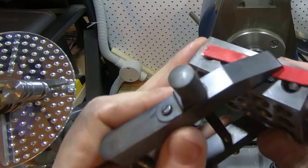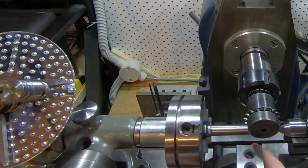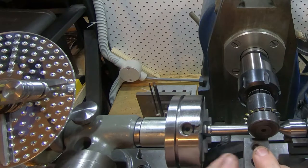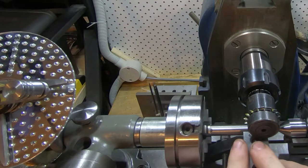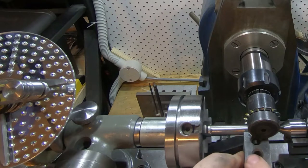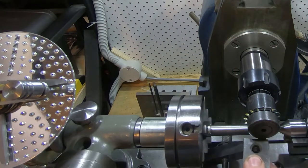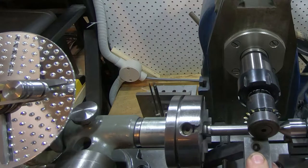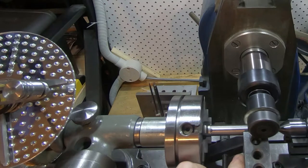I've got a 1-2-3 block with an ice cream stick stuck on it with a clamp. I'm just going to sit that on there nicely up against it, nice and square, up against the tailstock and up against the work, and wind that in until I can feel it. I can just feel that there, and then I've set it to zero.